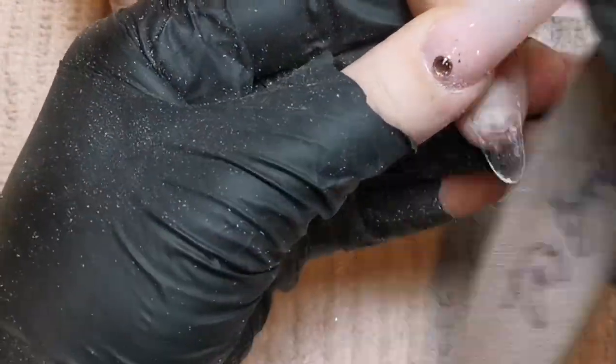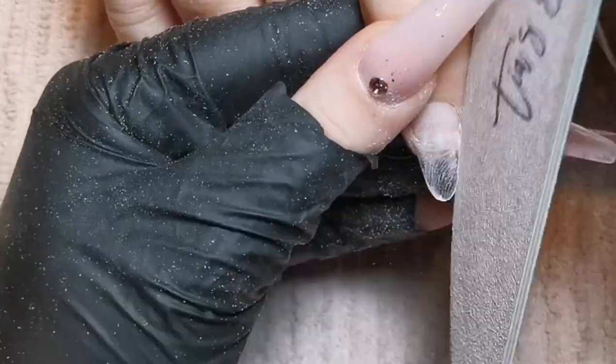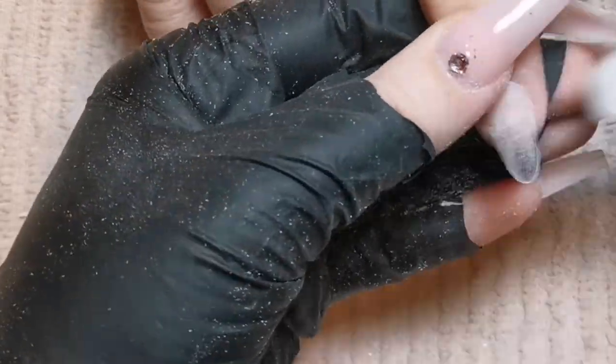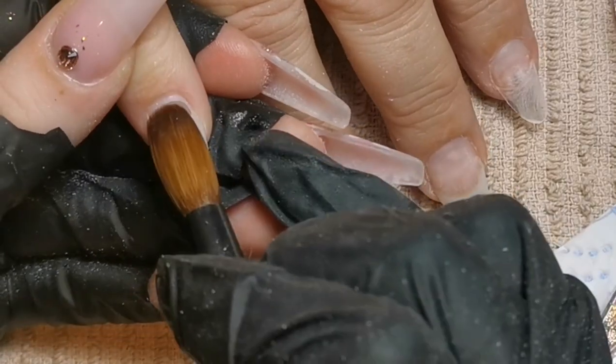I did end up cutting this one a little bit too long and I shortened it off camera, but I just thought I'd show you my filing technique and shaping — I can still demonstrate that on a nail that's too long and sort it out afterwards. So once I've stuck those tips on and filed them to shape, I'm going to go in with the acrylic application.